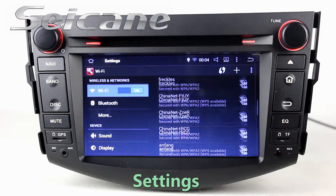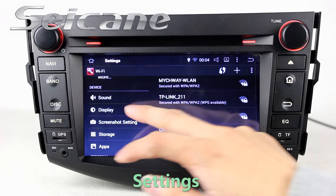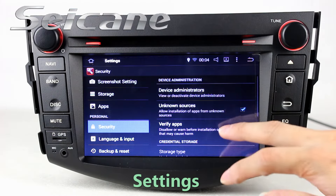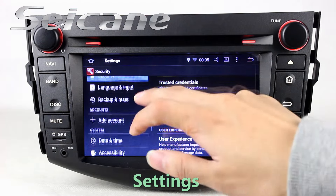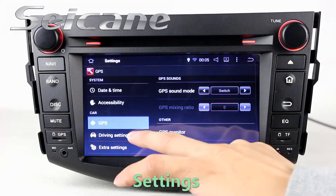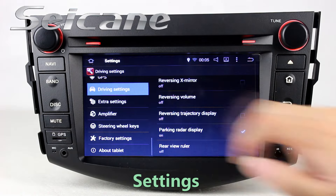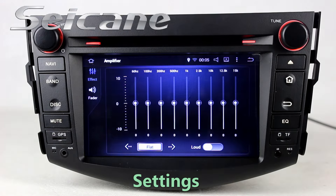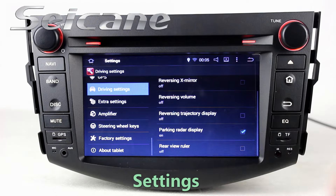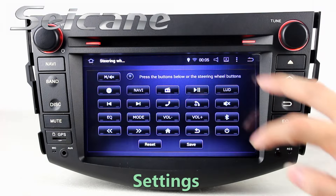Come to the setting interface. You can set options of display, security, GPS system, EQ values, steering, view control buttons, and so on.